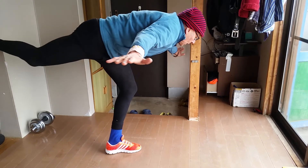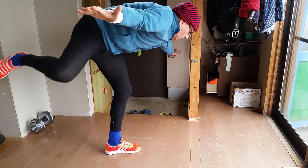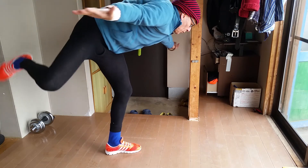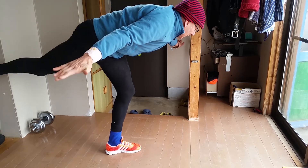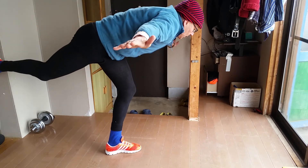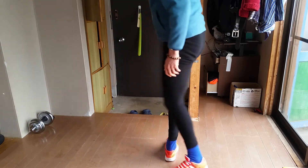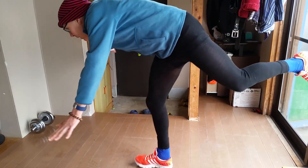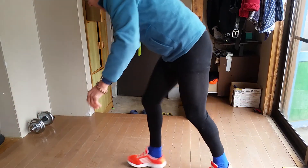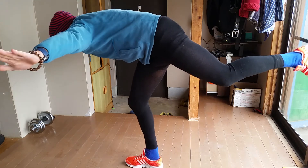Just doing four is enough to really give me a workout and make me feel like my hips have been — like I've done press-ups of the hip. And so yes, I recommend them.